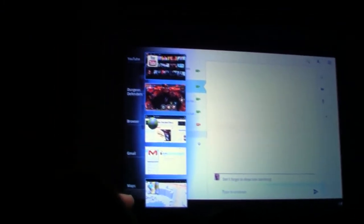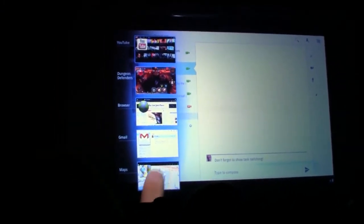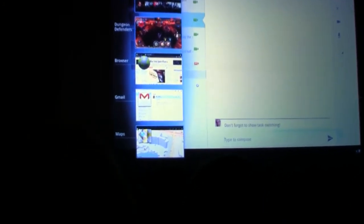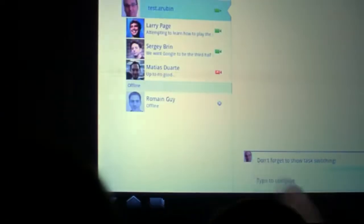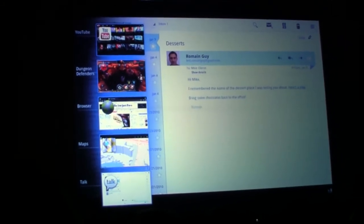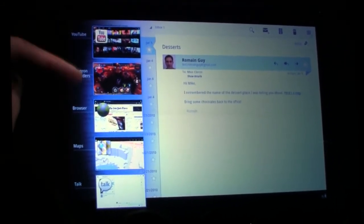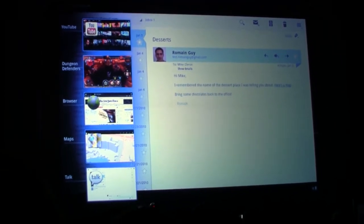Let me bring that up. This list has thumbnails showing the app state, so it's really easy to see what you want. And if you look closely down here, you can see a miniature version of the Bellagio that I was just looking at. If I want to jump back to the email you saw earlier, I can do that just by tapping back on email. And if I open this again, you can see what I was doing before the demo — I was playing games and watching videos.